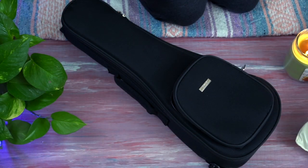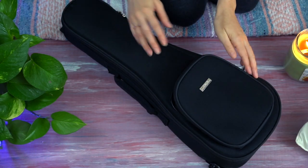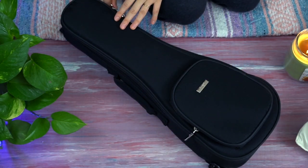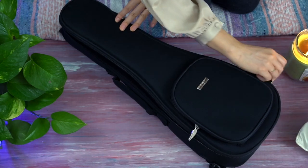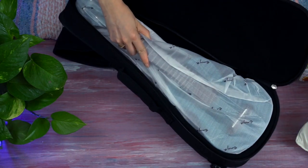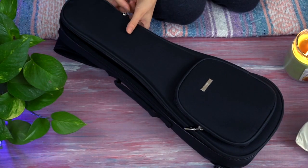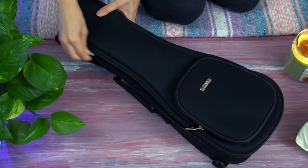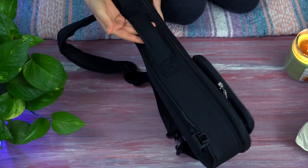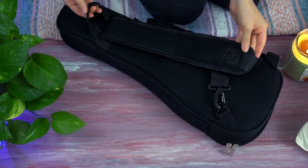All of the accessories fit in the front pocket of this gig bag. The front pocket and the main pocket where you store the ukulele both have zippers. Looking inside the main pocket, we see that the ukulele has a very nice and snug fit. This is the blue version, but there are other colors available.